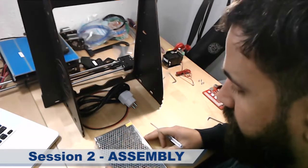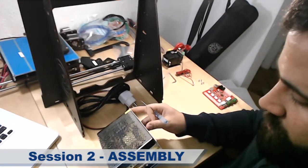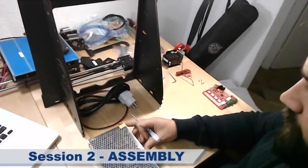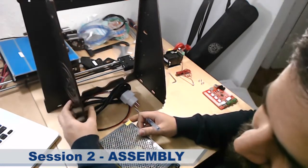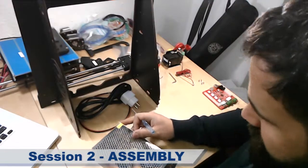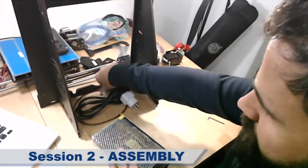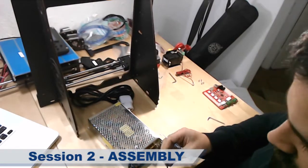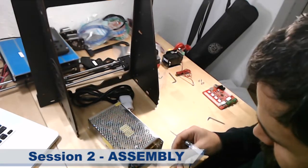For this step we will need the power unit, and we are going to build on this side. First of all I'm going to connect as shown in the manual.